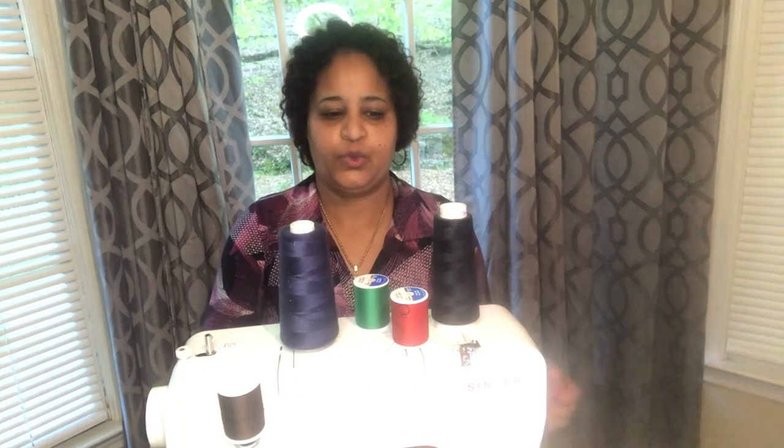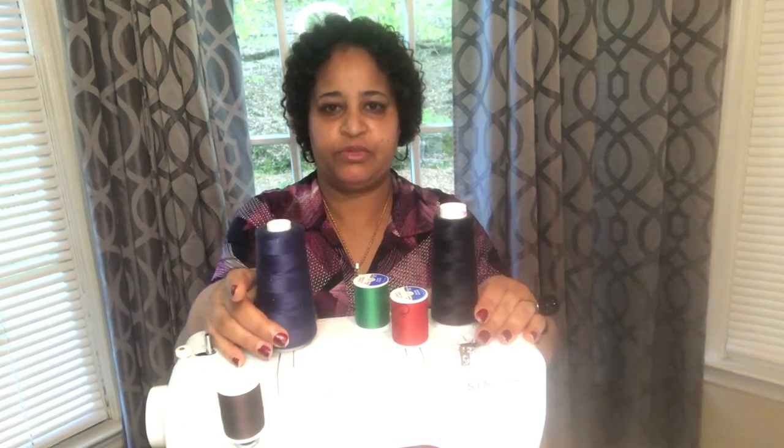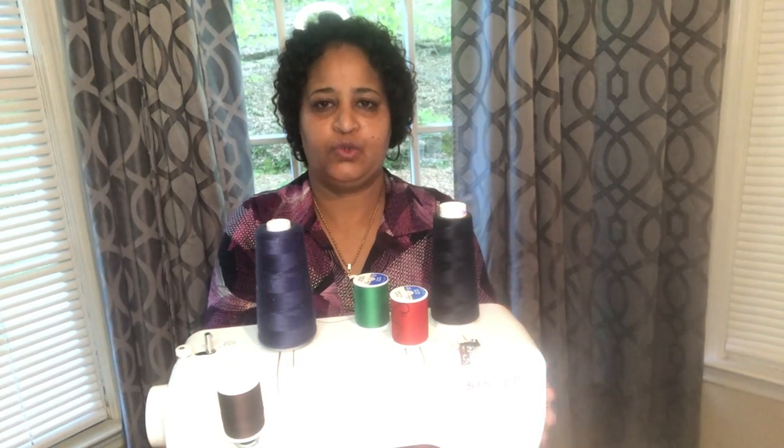Hello everyone, welcome to the show. I'm going to introduce you to the show.